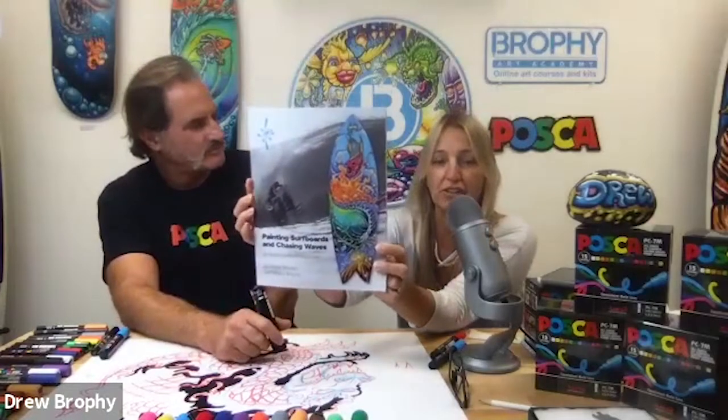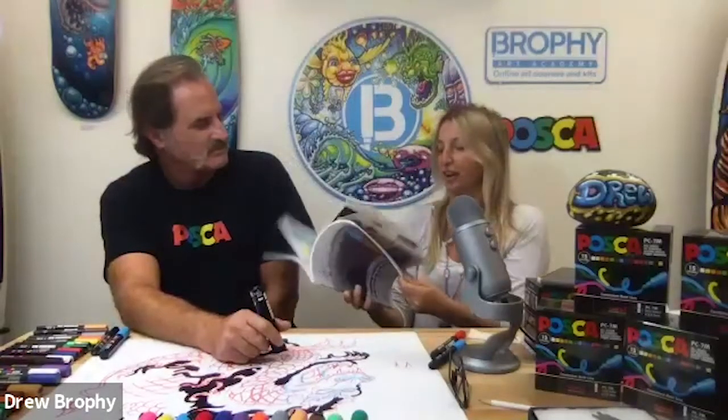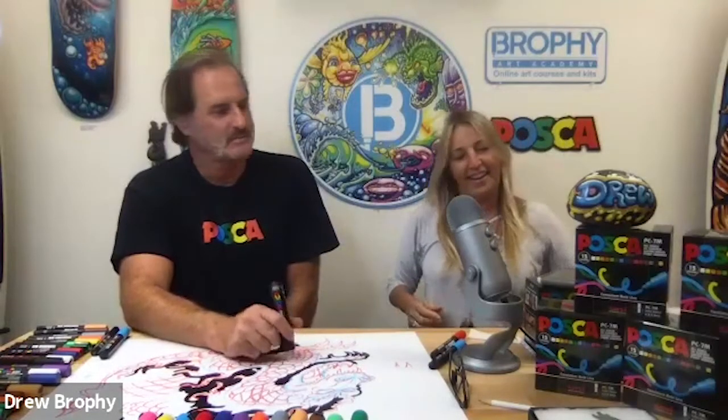If you want something inspiring, either for yourself or for the artist in your life, go to Amazon and order this book. Drew tells his story from his first painting through his whole career — it's called Painting Surfboards and Chasing Waves. It's really inspiring. Please follow us on Brophy Art Academy on Instagram, and we'll announce the winner of today's Posca paint pens. We're going to have tons of giveaways until the end of the year. If you're on Instagram, follow Brophy Art Academy and look for Drew Brophy also, and tag us in your photos.